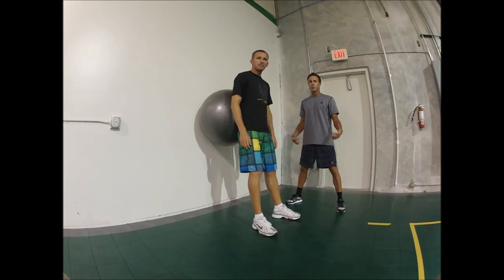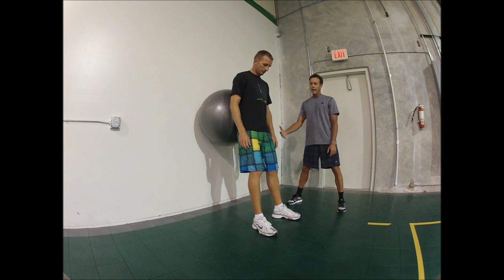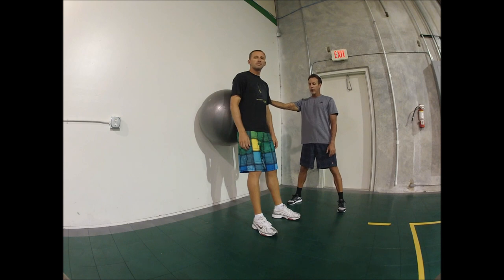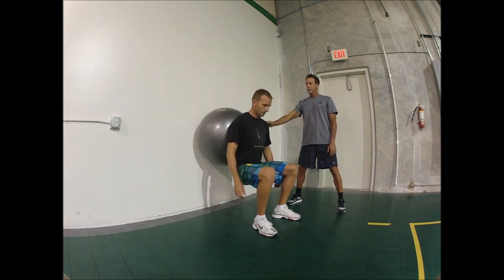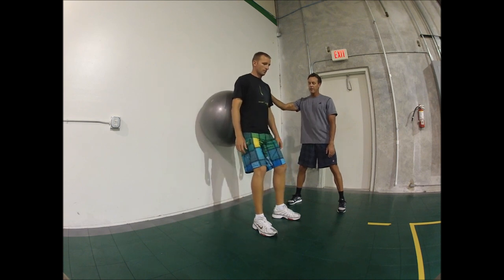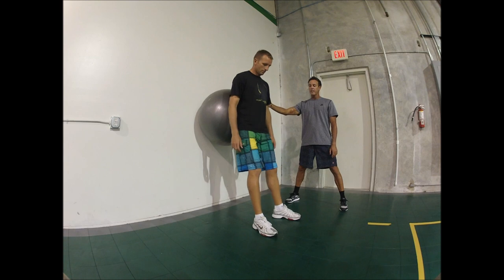The first exercise we're going to do is a warm-up. This is really going to get the legs going, supported by the physio ball. We're going to do a regular squat — he's going to drop down into his hips, pause at the bottom, come up slow. We're going to do 10 to 15 of these.